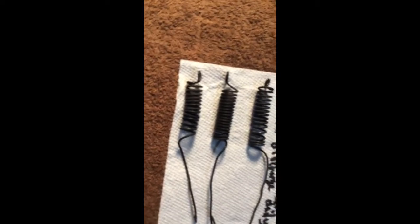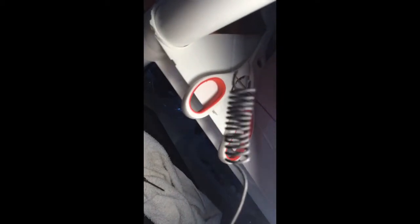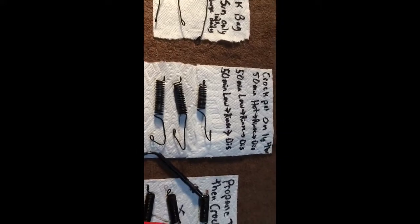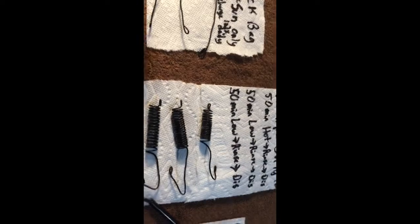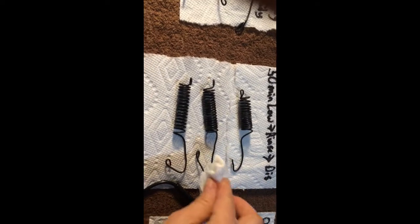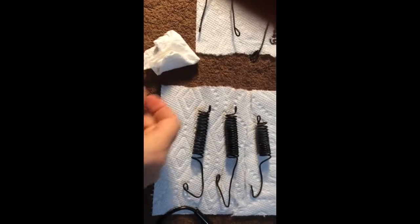Looking at the Ziploc bag coils in the light, they're very thorough — good and dark, I don't really see any shiny spots at all. Just a really thick, intense black-gray. When you spray them with a little distilled water they have a nice shiny black. The crock pot coils also look really good and thorough — I don't see any spots that aren't fully nano-coated, maybe slightly shinier than the Ziploc bag method, but pretty darn good.